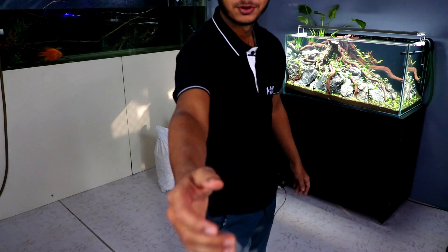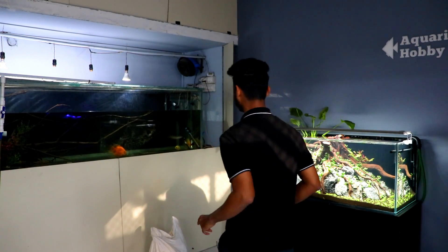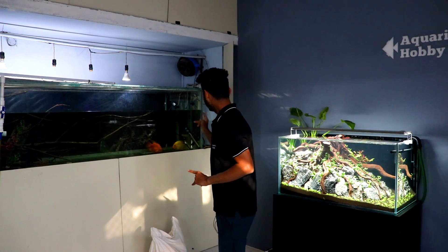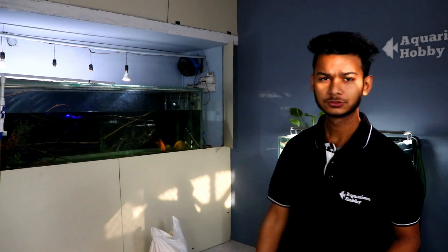Hello friends, welcome to Aquarium Hobby. You are with Kavish, and today is a random video. I thought we'd do a random update about the tank water change. My courier also came, so I thought we will make a small update video.